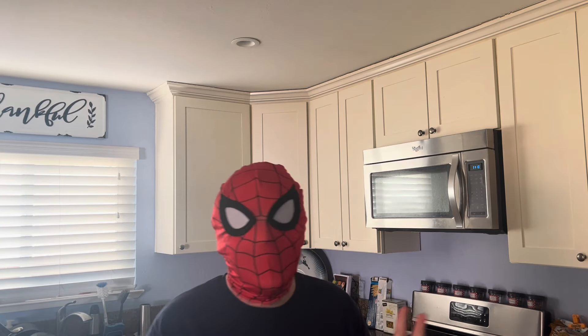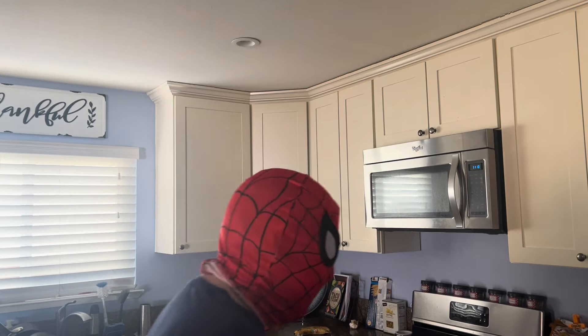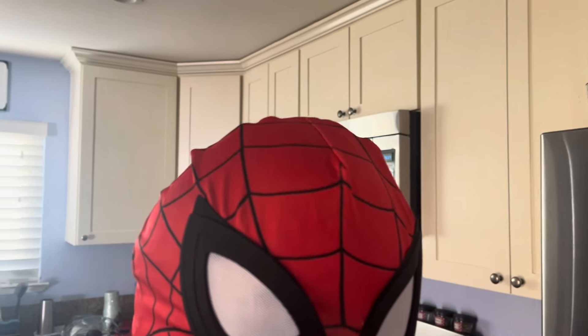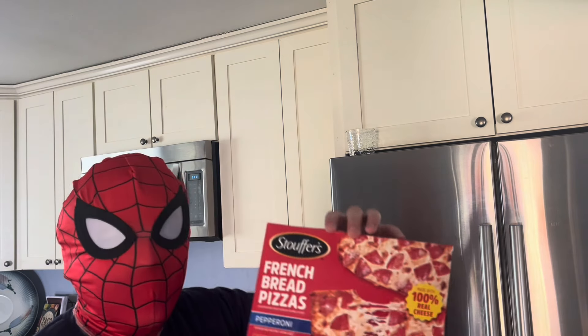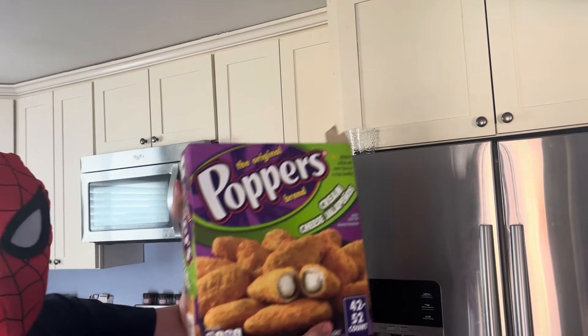We have a couple options for today in the freezer which we can heat up in the oven and the microwave. So let's look at our options. We have chicken, we have pizza, and we have jalapeño poppers. Today I think we should cook up our french bread pizza alongside some of these jalapeño poppers.